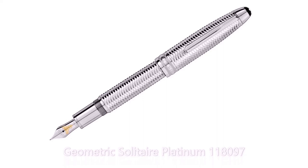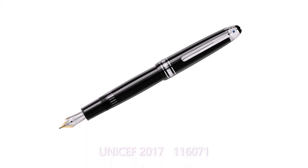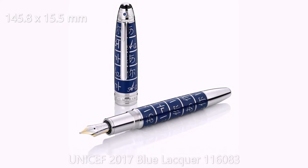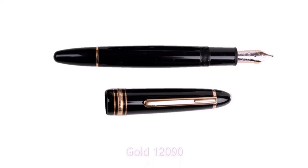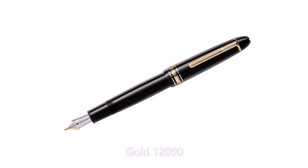The 146, also known as the Legrand, is a piston filler for bottled ink. Versions with a resin barrel have an ink window so you can see when the ink level is running low. The length is 145.8mm and the diameter is 15.5mm. Identical in size is the 147 Legrand Traveler — instead of a piston inside the pen, you have room for two cartridges: one to use and one for replacement. From the outside you can see the difference in the ink window — the 147 does not have an ink window.